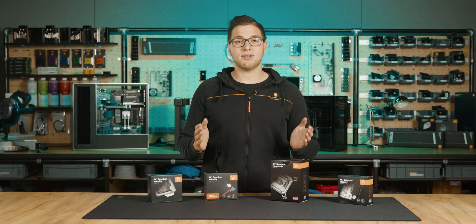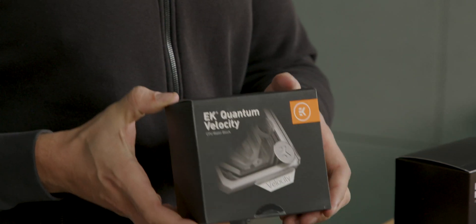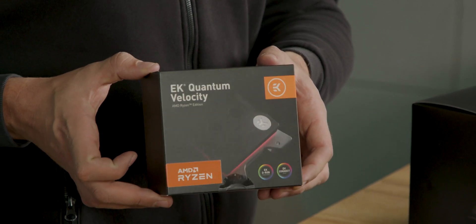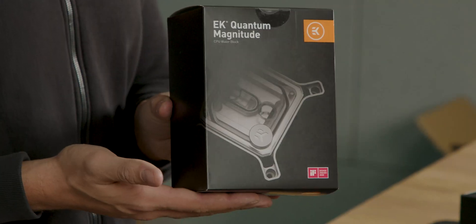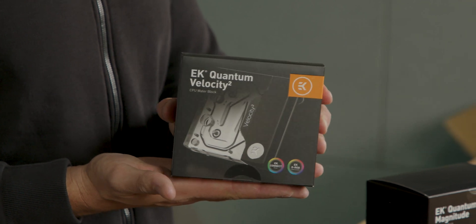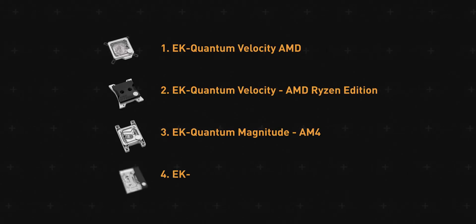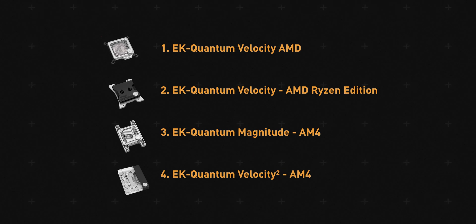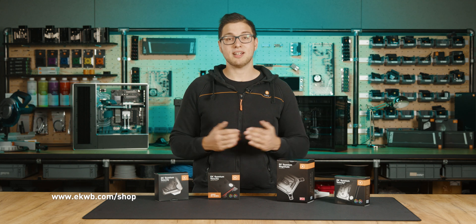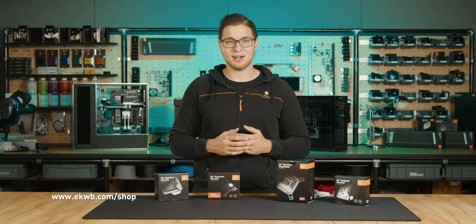The CPU water blocks we will cover in this video include the original EK Quantum Velocity, the EK Quantum Velocity AMD Ryzen Edition, EK Quantum Magnitude AM4, and the latest and greatest EK Quantum Velocity 2 AM4. All the products for this upgrade are available through the EK webshop and are pretty budget friendly, so make sure you check them out.